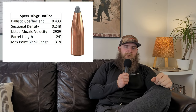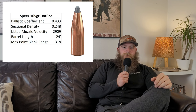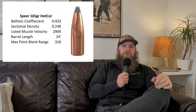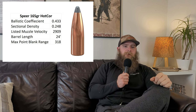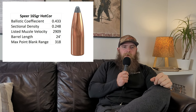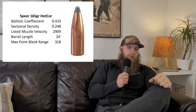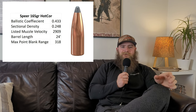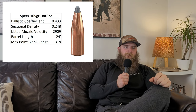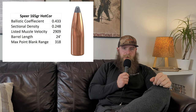We tested this bullet in .308 and got very good results from it. There was excellent jacket and core retention, which is something I look for when selecting a non-bonded bullet. In .30 caliber, we tend to see a lot of fragmenting and weight loss from projectiles like the Sierra Game King, Nosler Ballistic Tip, or Hornady Interlock. But the Hot Core does a fantastic job of staying in one piece, which is what you need when driving deep on large game.